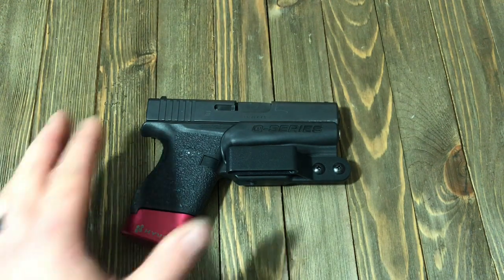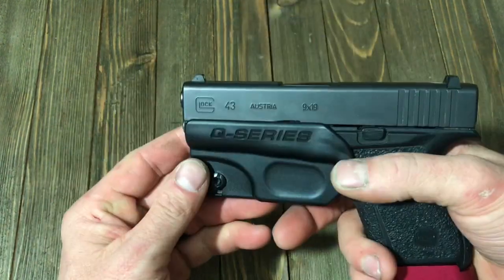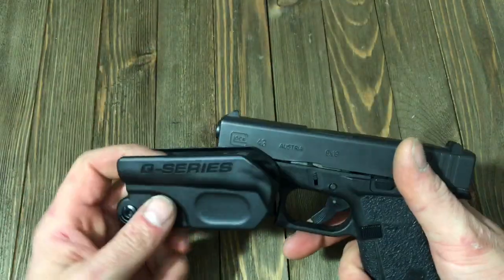Today we are reviewing my Q-Series holster for my Glock 43. I'll start off, give you a quick demo — my arm's empty, mag's empty, now let's get back to it.